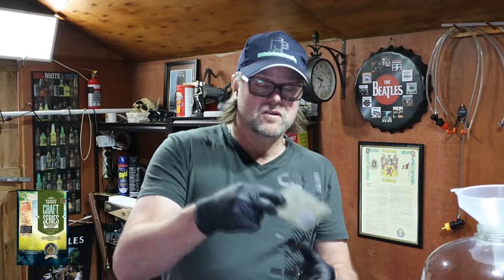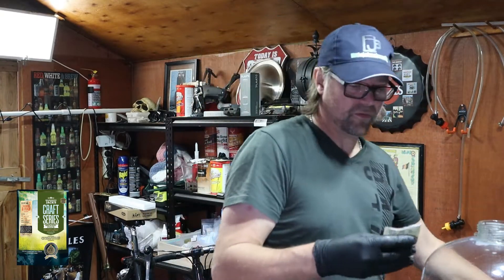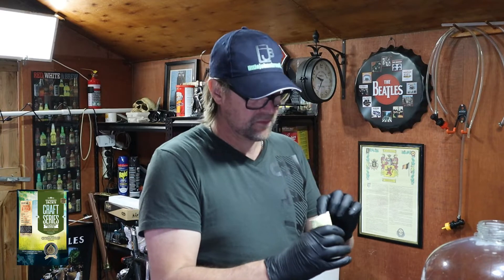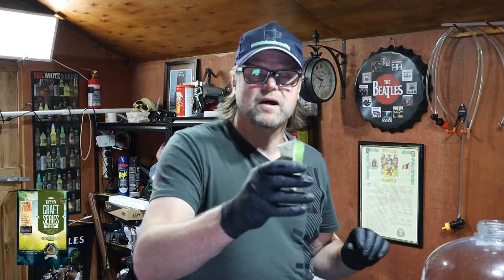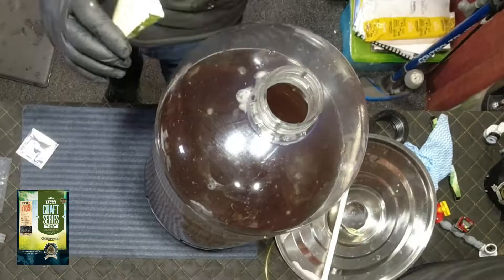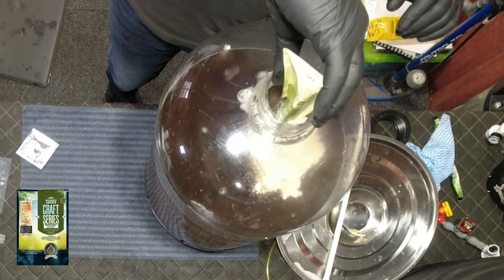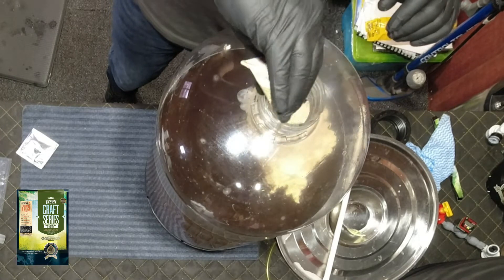All we do now is add the yeast that comes with it — the cider yeast. I'll tear that open. It's got a bit of a powdery thing to it. Like I said in past videos, this has a nutrient in it. It smells really nice — it smells like lollies. So that can go in. It's like a little powder in with the kit. Interesting.